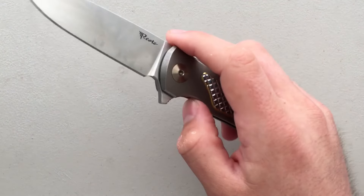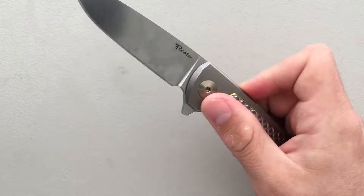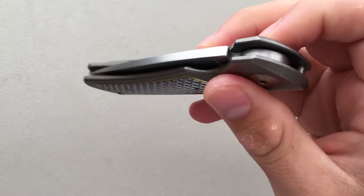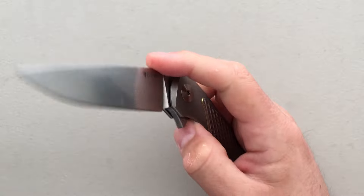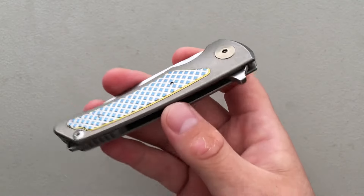On the good side, first and foremost in my mind is the action on this knife. It closes very, very smoothly — smoother than, frankly, any other production knife I can think of offhand. It beats the ZT 0452 CF. It's really absurdly smooth. It's not quite in Shirogorov/Neon/Grimsmo/Norseman territory, but that's okay — this is a knife that's about half the price of both of those, so you can't argue with that.